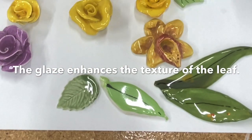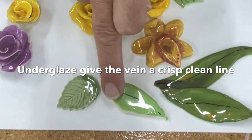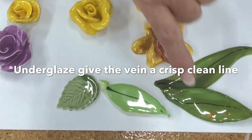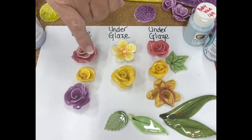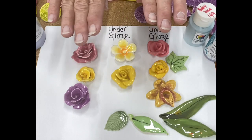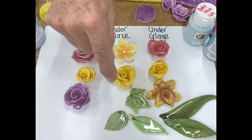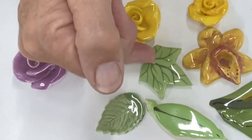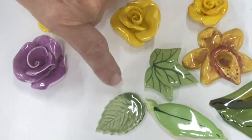The texture of the leaf shows up beautifully with glaze. With under glaze, the color stays exactly where I put it, giving a nice sharp line. If I didn't want a sharp line I could have used a glaze and the color would have moved and blended. But if you want sharp lines, you use an under glaze. Here on the ivy leaf, the under glaze has been brushed on to show the veins.